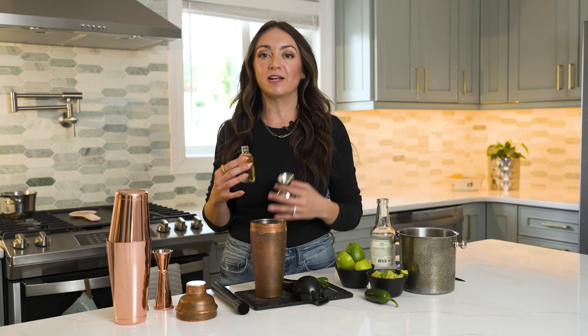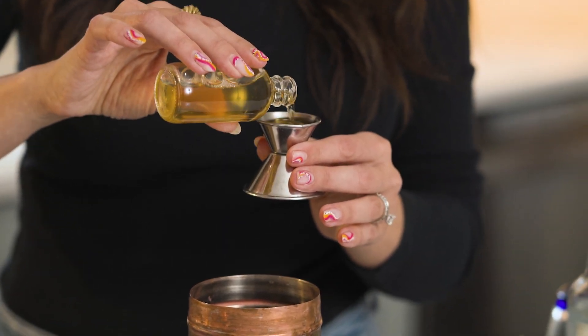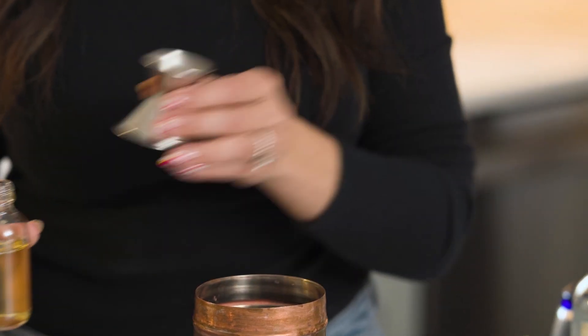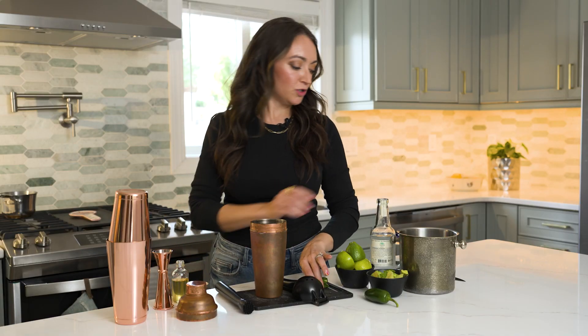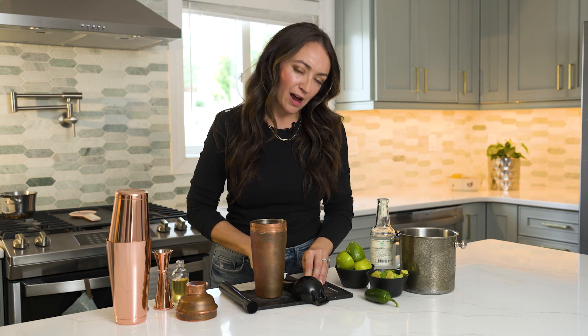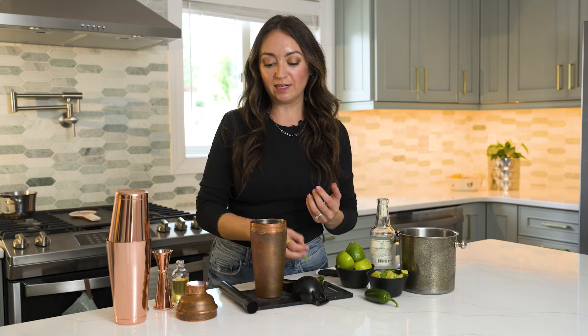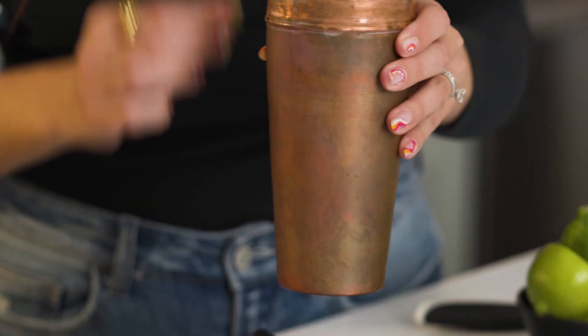You can find agave syrup at ShopRite in the baking and spices aisle right next to honey — all sorts of agave nectar there. I'm using a light blue Weber agave syrup, and we're just going to add half an ounce. Next, we're going to take some de-seeded jalapeños and cut about two to three rings — totally up to your preference on spice level — and just add that in.